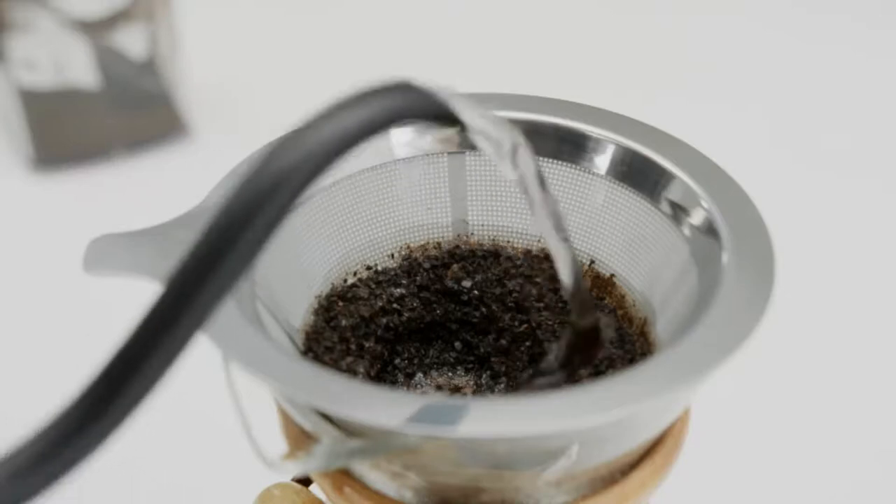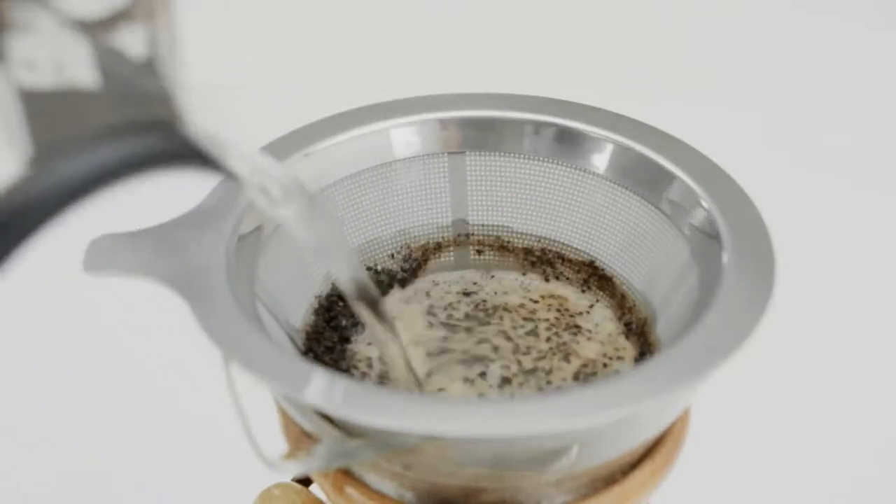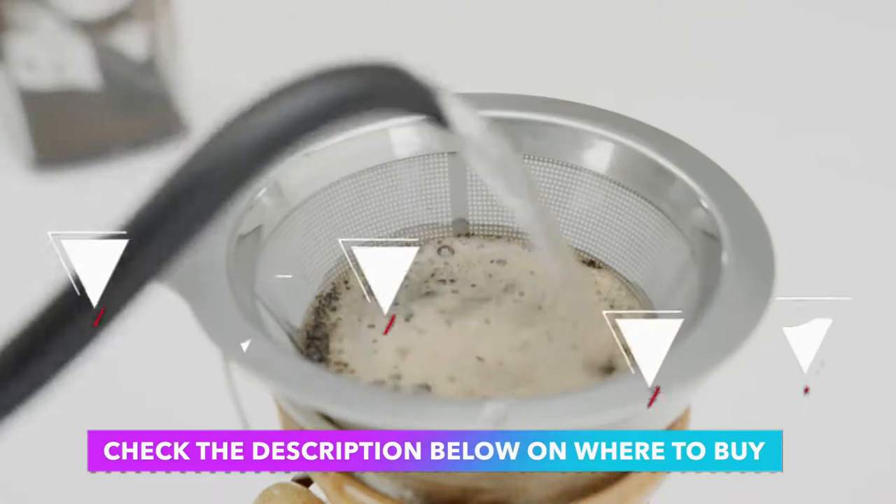Save more time to explore the delicate variation of coffee. Check the description below on where to buy it.